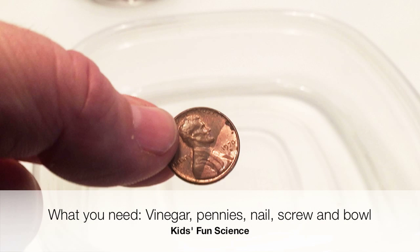What you need for this experiment is vinegar, pennies, a nail, a screw, and a bowl.